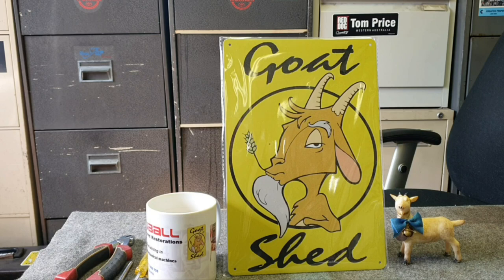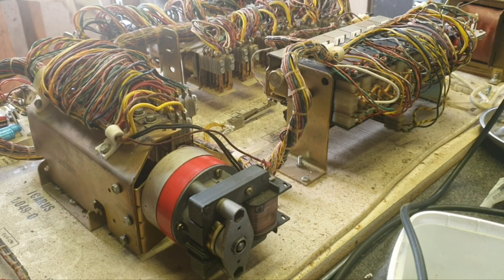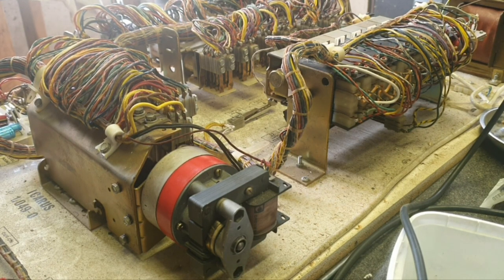Don't forget to subscribe to our channel and please give us the big thumbs up on our videos — we greatly appreciate that. Stick around and we'll show you where we got up to with this. There were some interesting things with it. Here we are carrying on with the repair to this Icarus pinball machine.